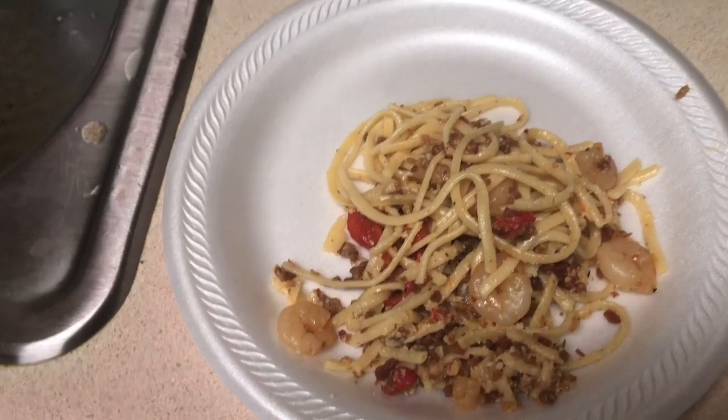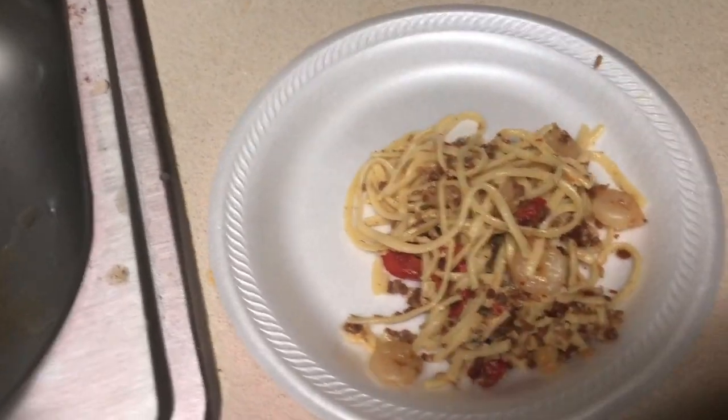I already ate earlier but I got a little bit just to taste it. Let's try it out — got a little bit of it. That's straight. That's good, that's good! Guys, that's gonna be good.